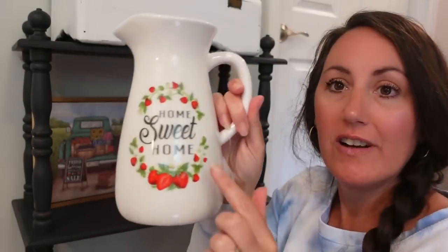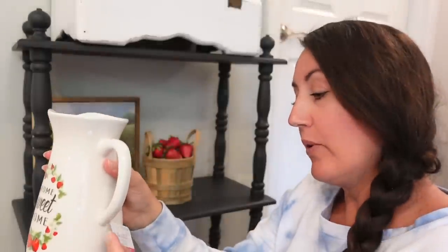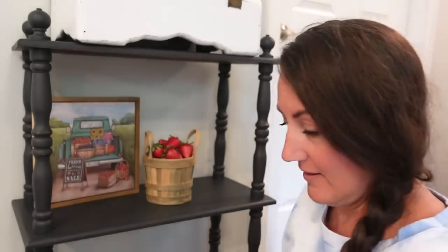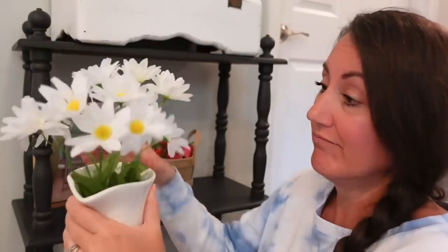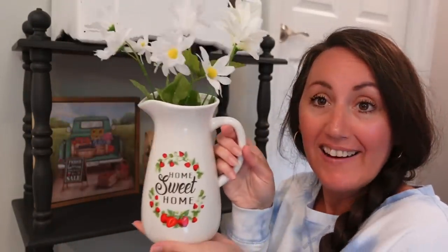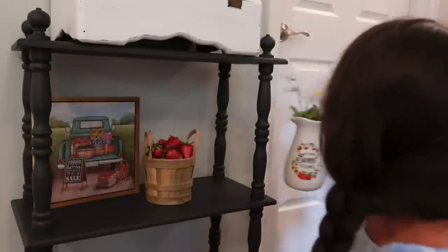I have this pitcher — the Home Sweet Home with the strawberries. This is also from Michael's this year. It was also $16.99, but now it's like 50 to 60% off, so you can get it for around $8. And then I just have some Dollar Tree daisies — just some white little daisies. I have two stems and I'm going to put these down in here. Look at that — that is so cute, so simple.